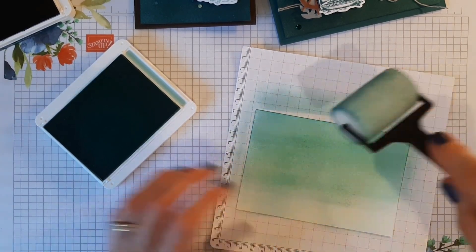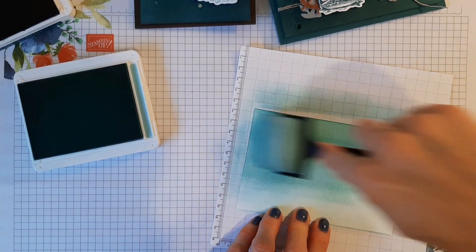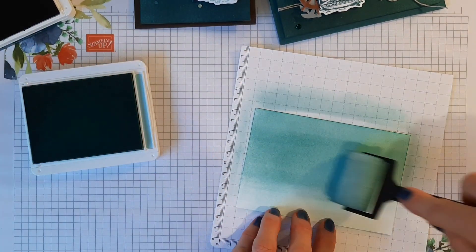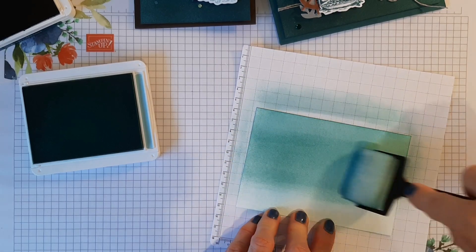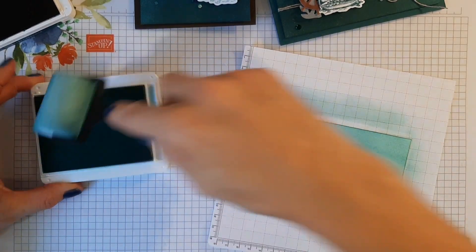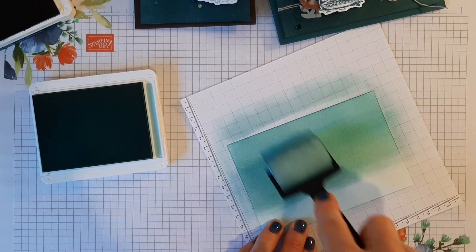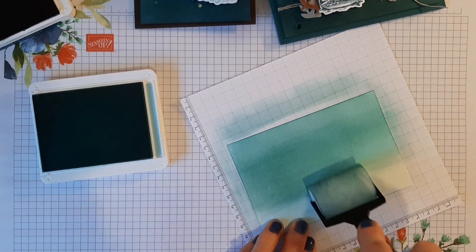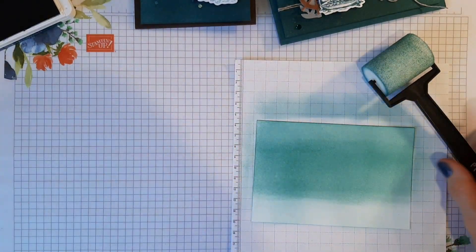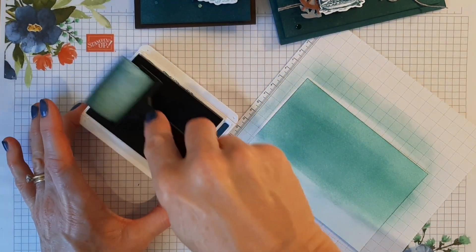I just want to make it a bit darker through here, so I'll just start here a bit more so I don't get a total stripe. I need to play a bit more to try some other ideas. Then I'll come back to that bit and just add the Pretty Peacock, and that gives a really beautiful depth of color.